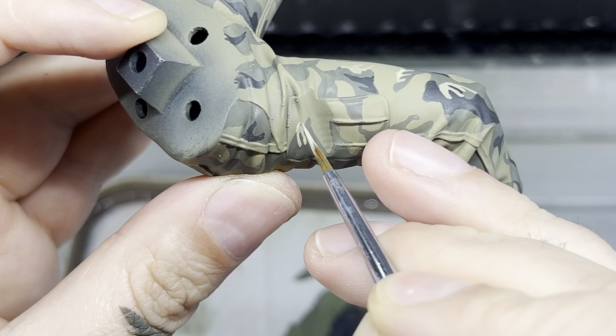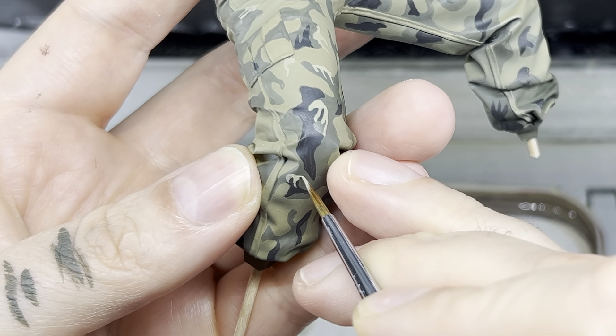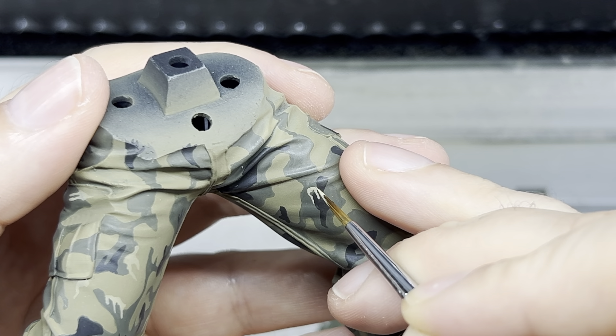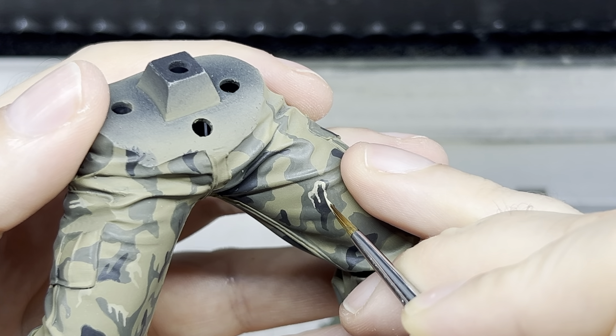These lighter spots seemed to hug the borders of the black and green, breaking up the two colors and creating more contrast and definition. I mimicked this by outlining thin lines and small shapes near the edges of the darker sections.